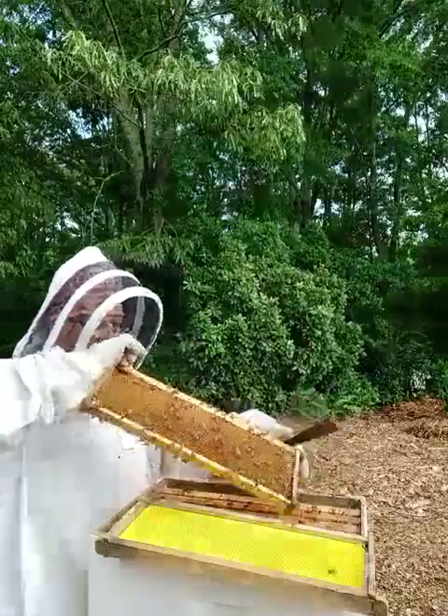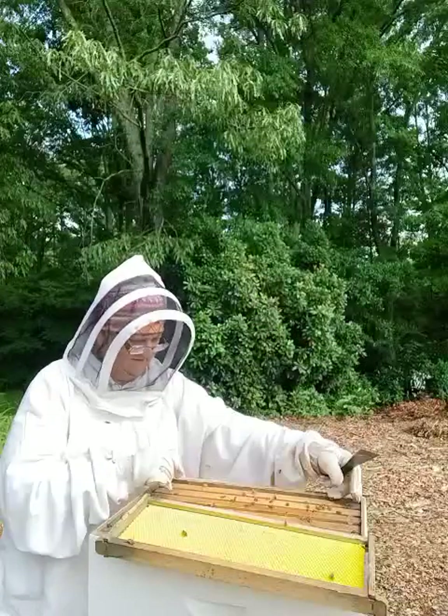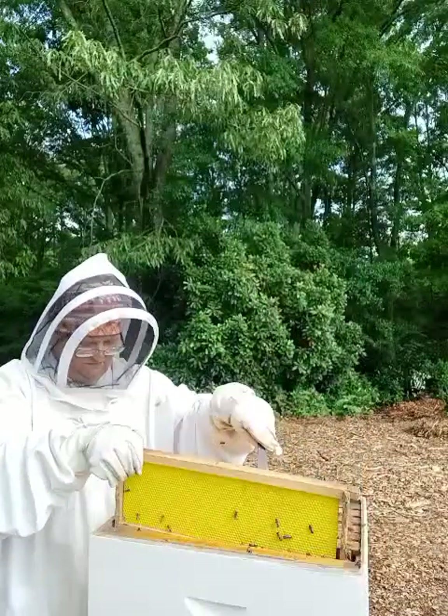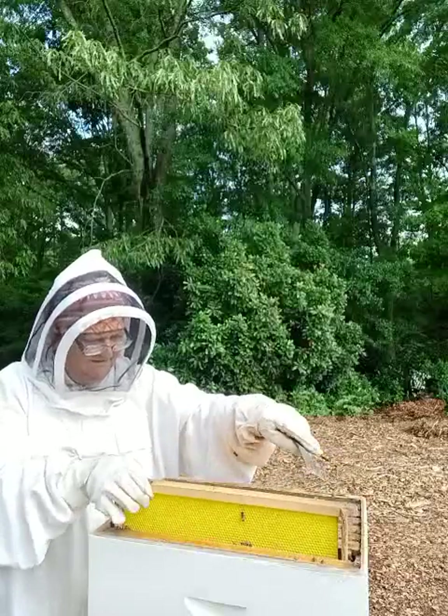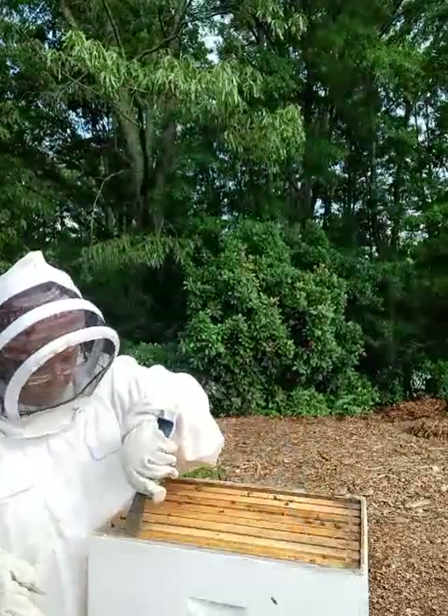They're getting upset. Yeah, that's honey. We're gonna put this back in and go down one more.